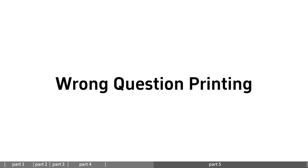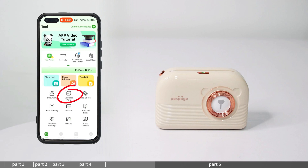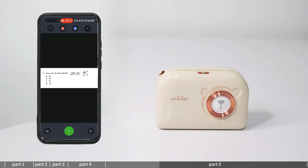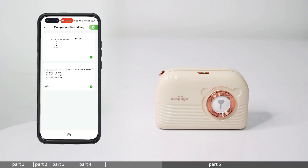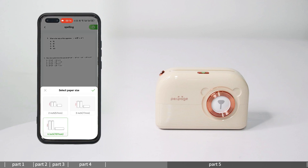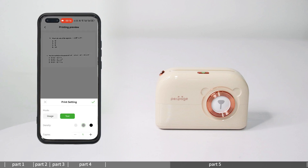Wrong question printing: enter the wrong question printing feature and take a photo of the wrong question. You can remove the red and blue ink or use an eraser to remove the content. You can also log in to your account to query related questions and print multiple questions together. Click to select paper size, enter print preview, set the print content, and print.